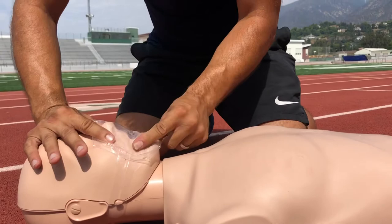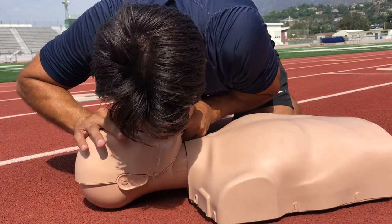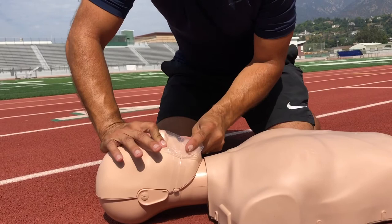The breaths will not enter if you do not do a head tilt chin lift — even on this mannequin. Here's neutral, improper head tilt chin lift. I'm breathing just as hard as before and the breaths are not entering.